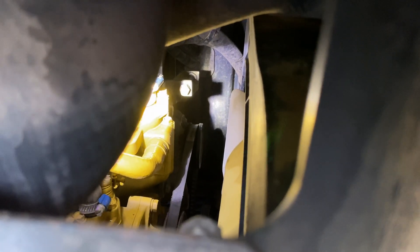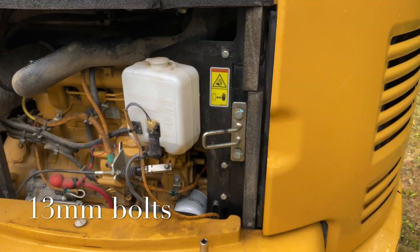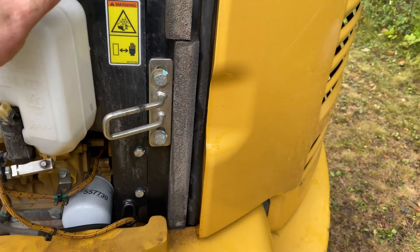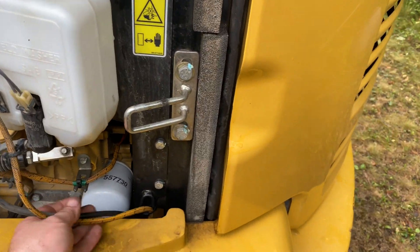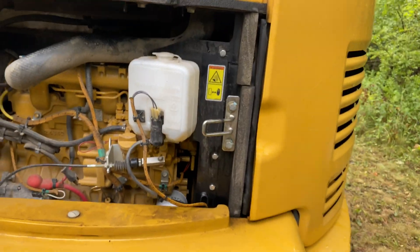In order to access that part of the tensioner, we have to remove this panel here. We're going to remove that with three 13mm head bolts. I'm expecting to be able to take this whole panel off and just set it to the side. This is the washer fluid reservoir — I'm going to try and just let this hang off to the side. That'll give us access to that tensioner.